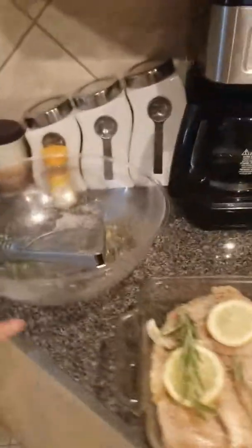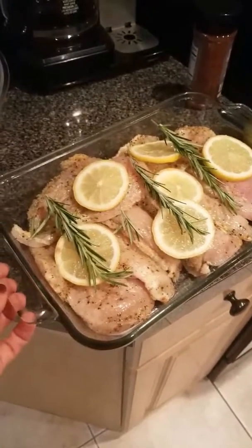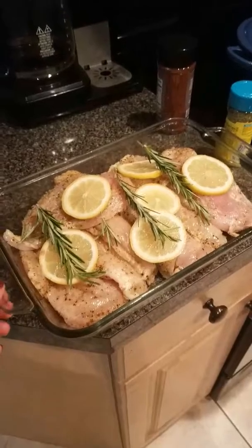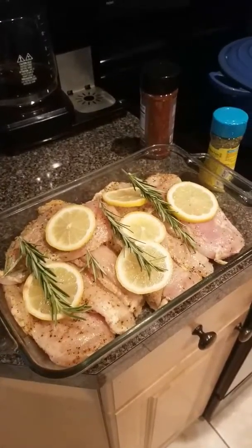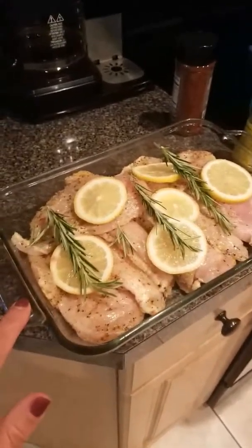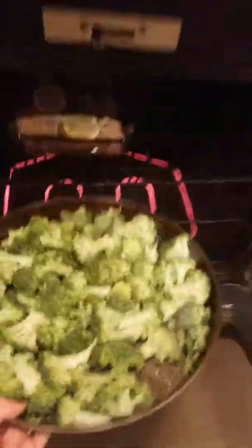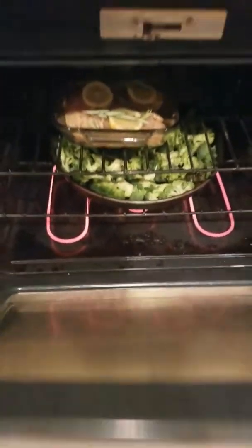For the chicken, I marinate it for about 30 minutes, then I put it in a dish with lemon slices and a little bit of rosemary. I'm going to cook that at 375 degrees for about 20 to 30 minutes. These are cutlets so they're thin sliced, so they won't take as long. I'll put those in the oven along with my broccoli, which should only take about 15 minutes.